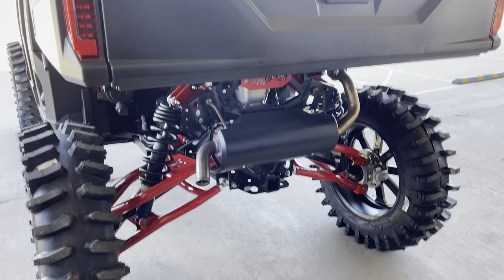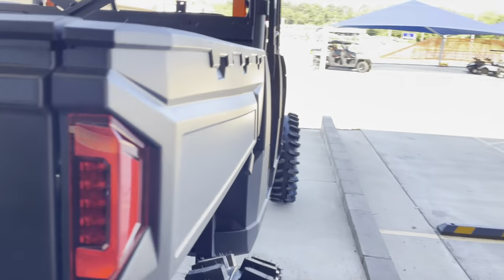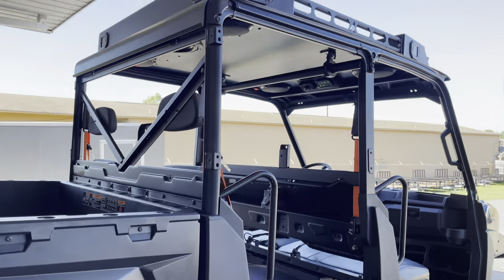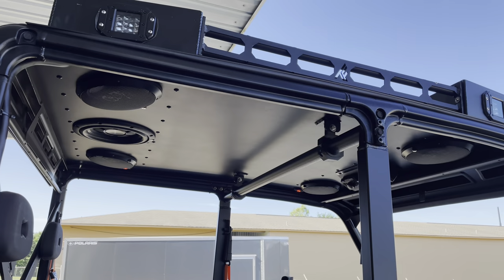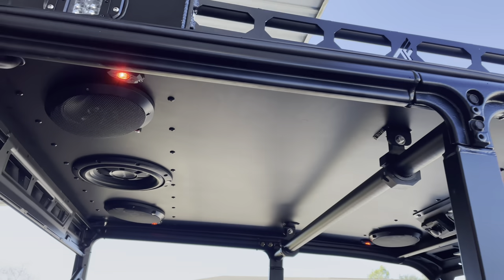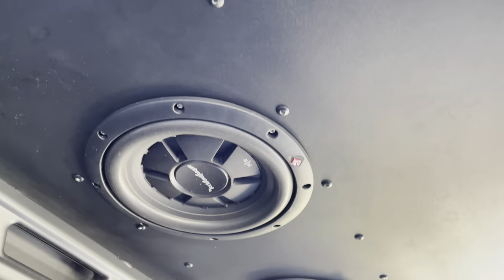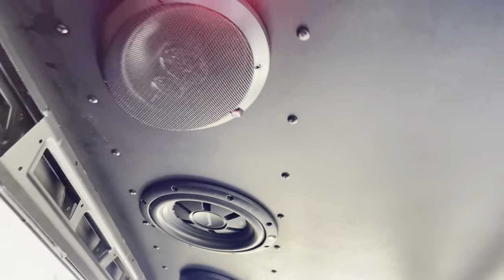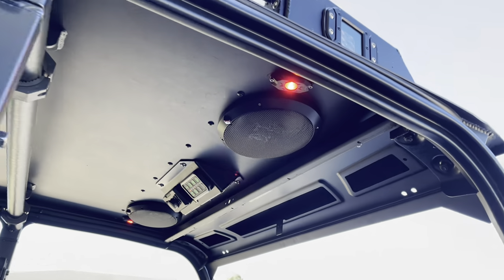Just a little touch of red on this one, all up top with the Thumper Fab aluminum audio roof. This is the Level 3, all Rockford Fosgate audio and a 10-inch sub, with matching red LED accent lights.